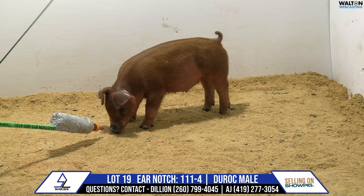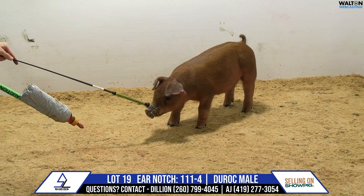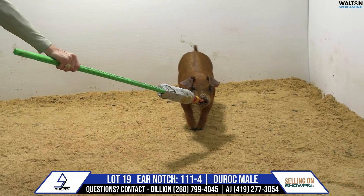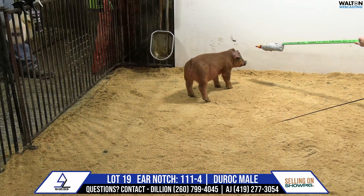Here's 111-4, Duroc Boar, lot number 19. He's a slumlord out of the 30-liter sow. She'd be a turntable he-man, and I think this pig is very high quality.